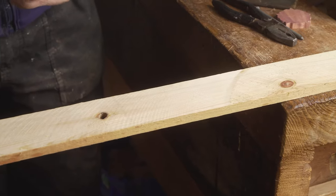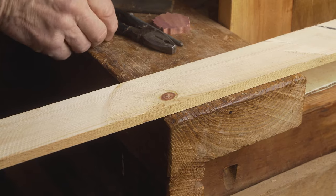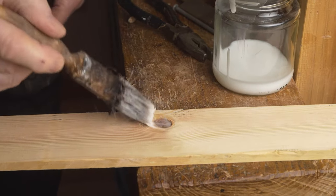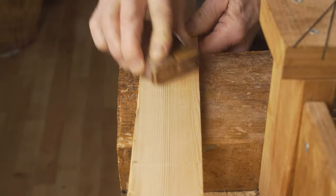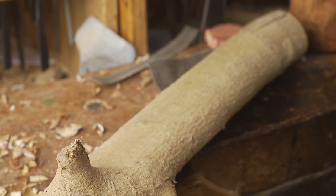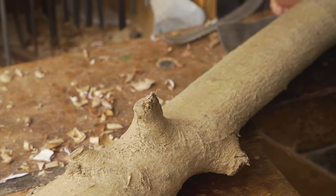Now we have our 50-50 knot — one that is live on one side and dead on the other. All we do with this is add a little bit of PVA glue; you can choose to work with CA glue if you prefer. Put it into the knot, sand back over it, and this will secure it into position. We've now dealt with both the dead knot and the 50-50 knot.